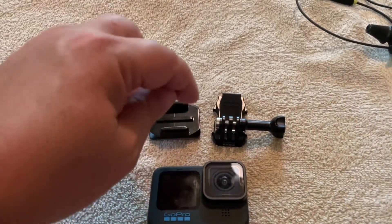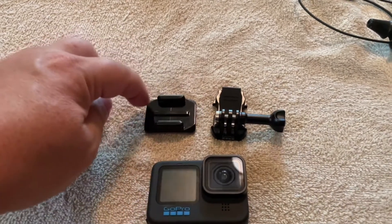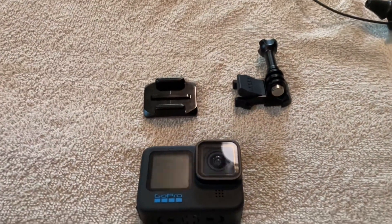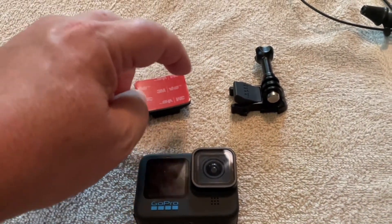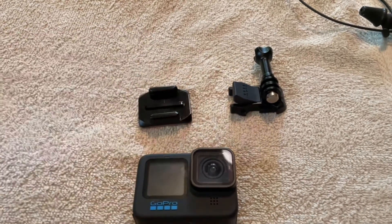I'll add a couple of screws, but the trick is the screws are going to have to be super flush with this because the tolerances of the piece that fits on here are pretty tight. Then once that's done, I will drill holes in the piece of wood on the bottom to mount some rare earth magnets, and that should do the trick.